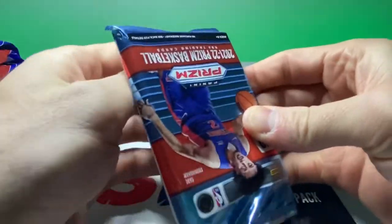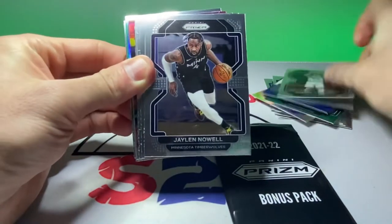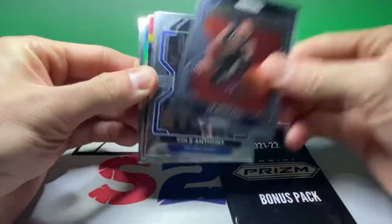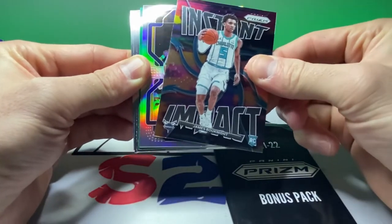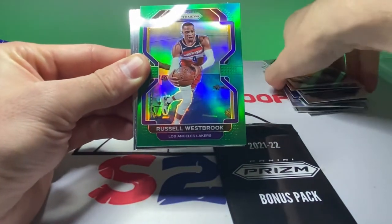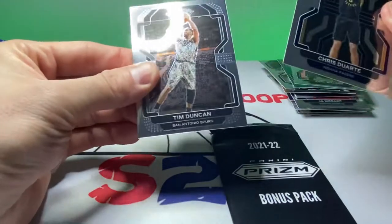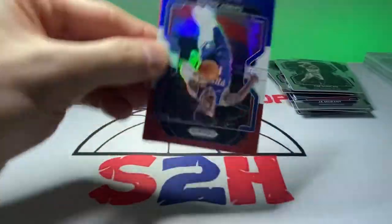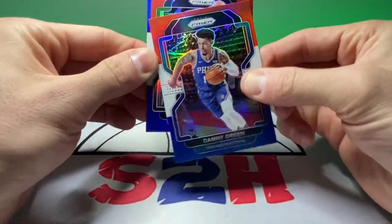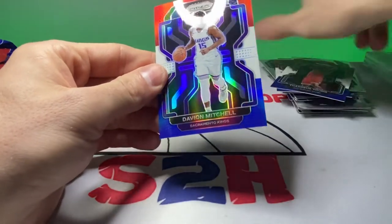Going on number two here. Royce O'Neill, Gordon Hayward, Jaylen Nowell, little John Moran action, Cole Anthony, Gallo, Instant Impact James Booknight, Miles Turner on the silver, Russell Westbrook on the green, Karl Malone throwback, Chris Duarte, and Tim Duncan. That was a pretty rough pack, not gonna lie. For the red, white, and blue: Danny Green, Thaddeus Young, and a rookie Davion Mitchell — take that.